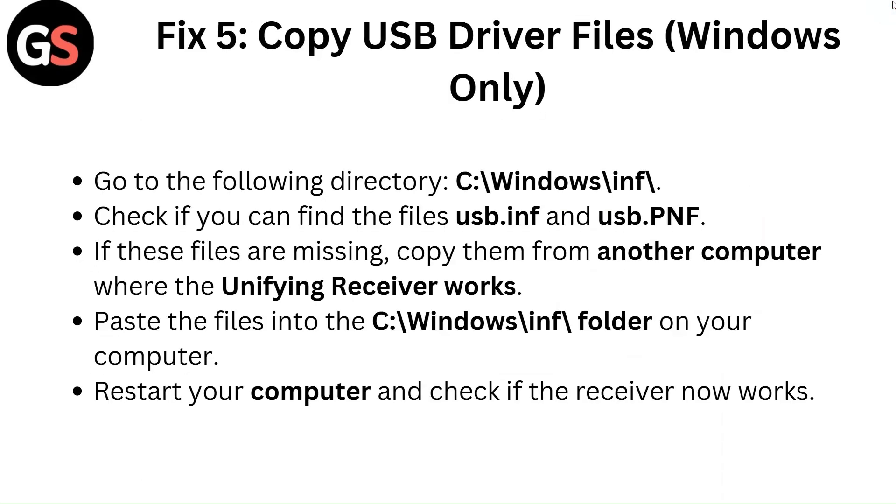Fix 5: Copy USB driver files (Windows only). Go to the following directory: C:\Windows\inf\. Check if you can find the files usb.inf and usb.pnf. If these files are missing, copy them from another computer where the unifying receiver works and paste the files into the C:\Windows\inf\ folder on your computer.